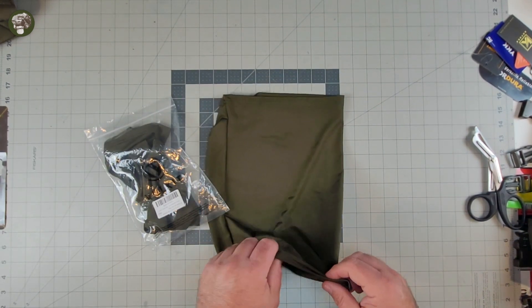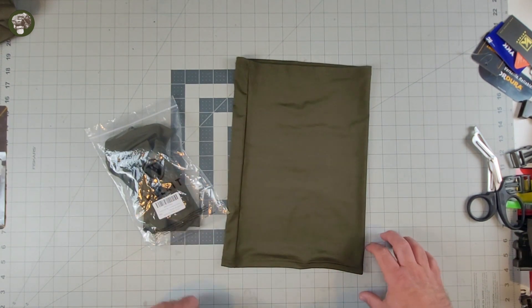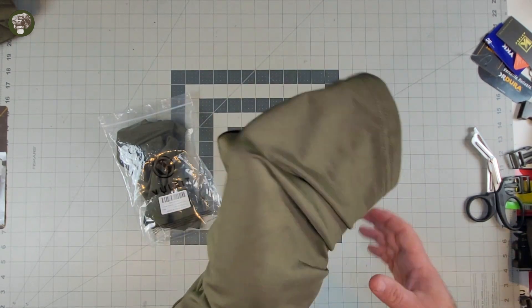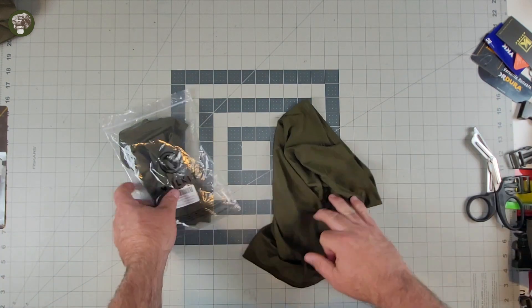These are your standard Net Gator. I've reviewed a couple of Net Gators on the channel before — below cards will pop up if you're curious. These are not bad. I got these off Amazon. They are like a wicking lycra type material, kind of like Under Armour. They come in a 2-pack.